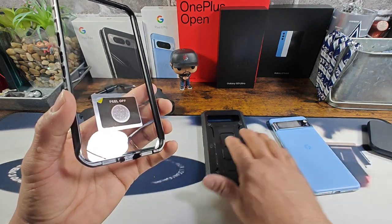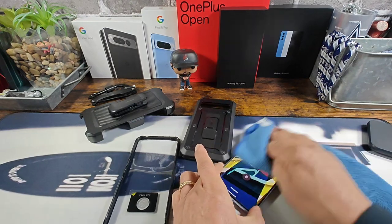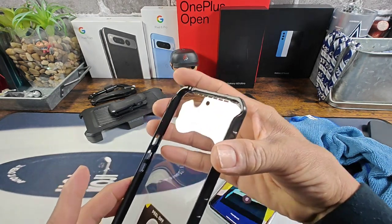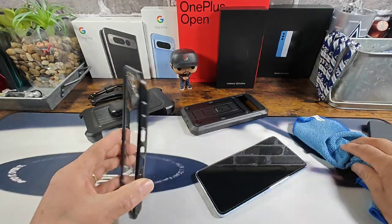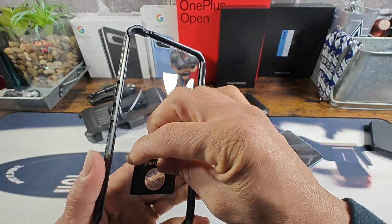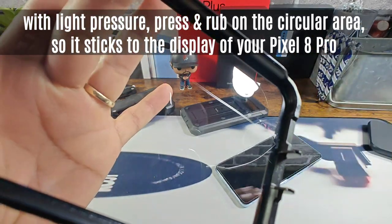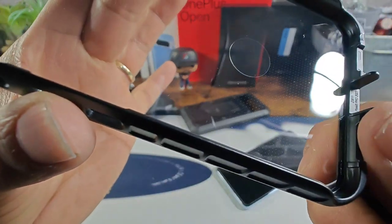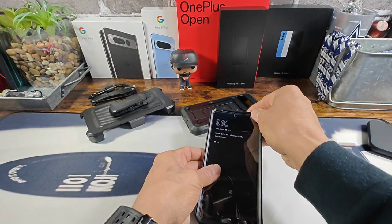What we do first is give a nice wipe down to my 8 Pro. Everything is still clean on the inside. And then we're going to remove the film. You can see that circular area right in there — it's going to adhere to where the fingerprint reader is.